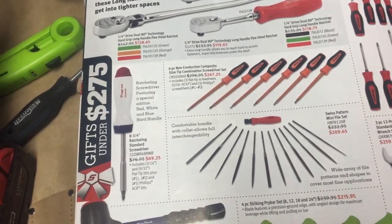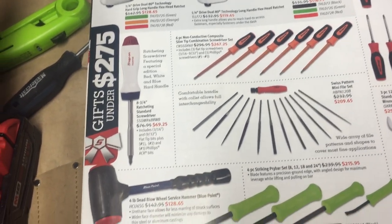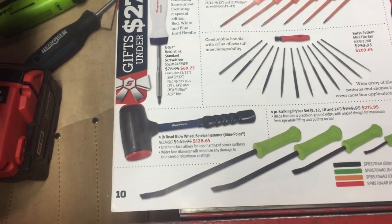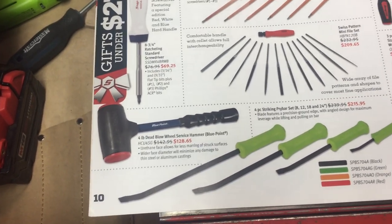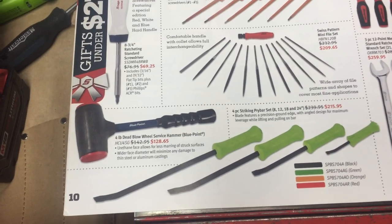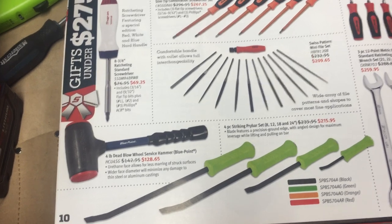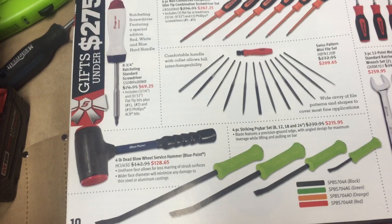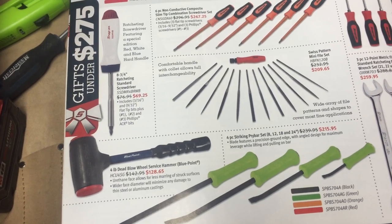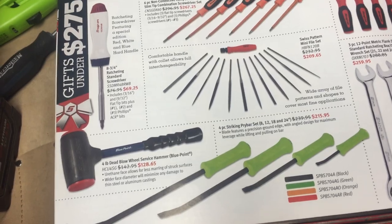A mini file set with an interchangeable handle — I like the idea but I don't know if the price is worthwhile. Striking pry bar sets — that's always a nice set of tools. They've changed the handle and I haven't used the new one, but I have the old style handle and I quite like it. A four-pound dead blow hammer — dead blow hammers are always handy, but I don't know if you want to spend that kind of money on one.